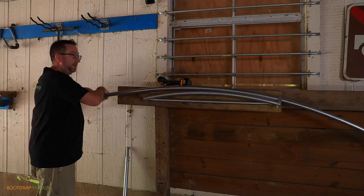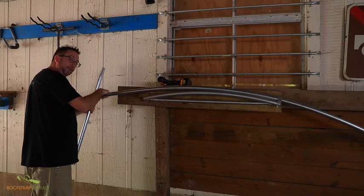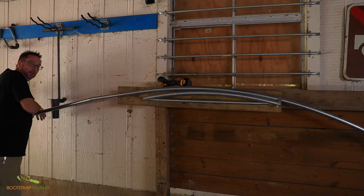Once you get your pipe done it's going to be really difficult to get a lot of pull, and that's why we have this extension pole. That's going to come in here and give you the leverage to come down and finish bending that out.